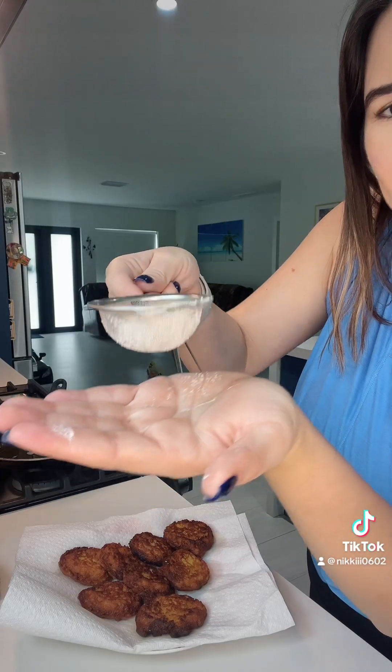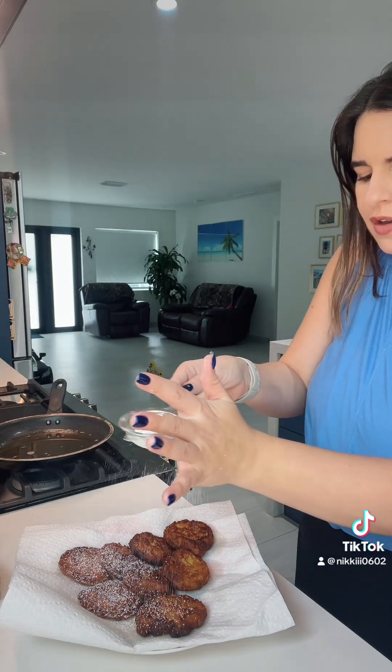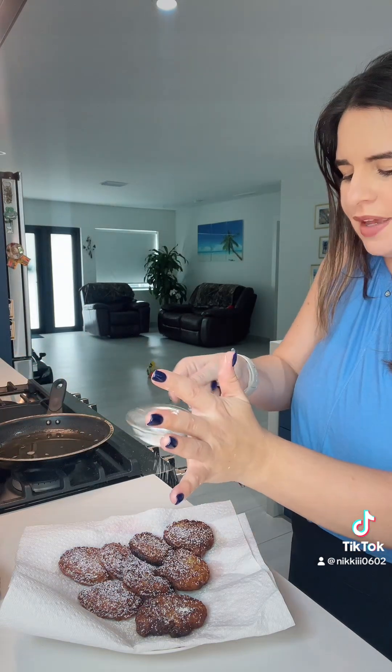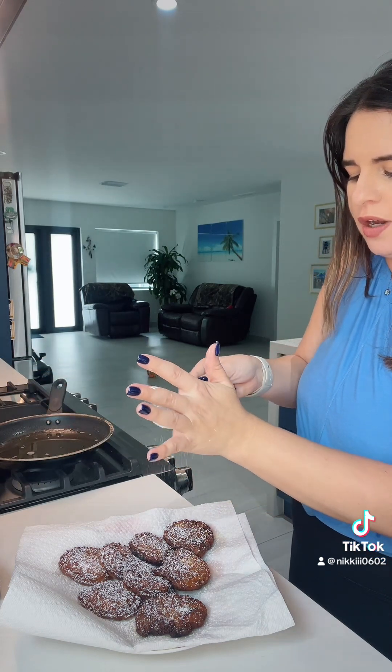I'm going to show you a little trick — it's optional, but since these are sweet corn fritters, you can top them with a little bit of powdered sugar, just a little dusting. I like to do it. I have some powdered sugar here and I'm just going to dust a little bit over the fritters. It gives them a fancier look, but it's totally optional.